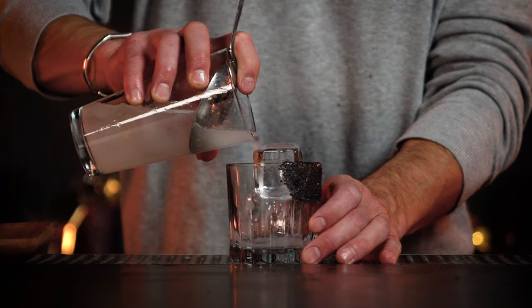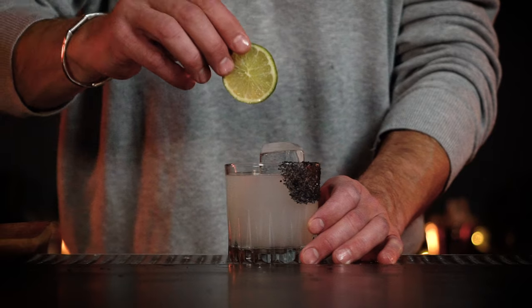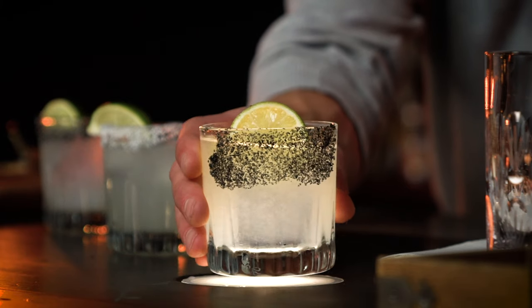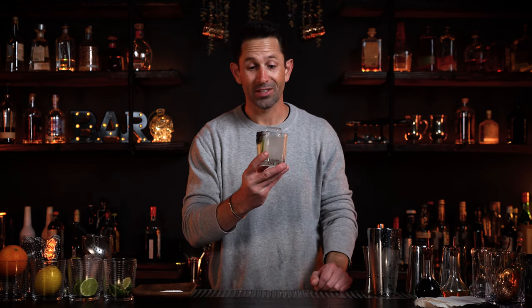We're going to garnish this with a lime wheel. A lot of mixologists won't garnish their margaritas with a lime wedge because they don't want you to add more citrus juice — we spend so much time making sure that the template is perfect and it's balanced when we send it to you. Cheers. Perfectly balanced. Even if I want a little salt, just spin the glass. Now every time I have a drink, just pick a new spot on the glass. That's so good.